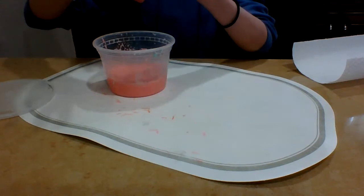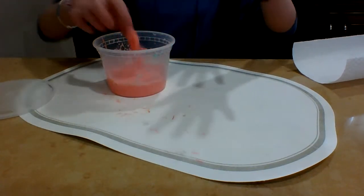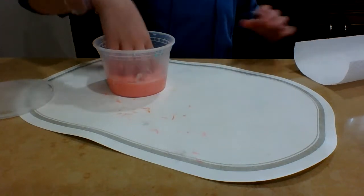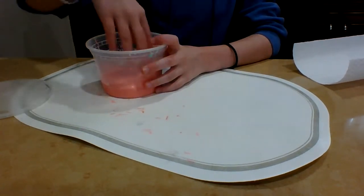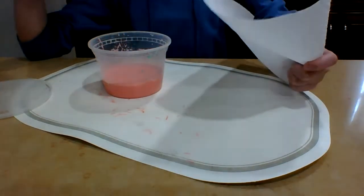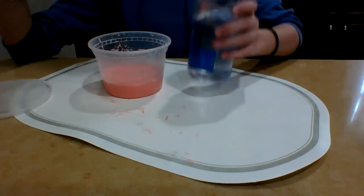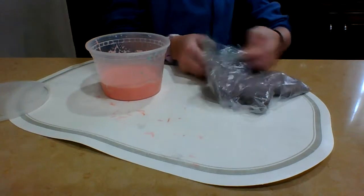So I made this slime ahead of time, just before I made this video. It's very sticky, so that the kinetic sand will stick into it. But I'm all prepared for a disaster with paper towels and an extra activator.